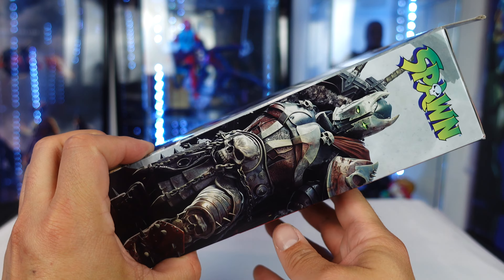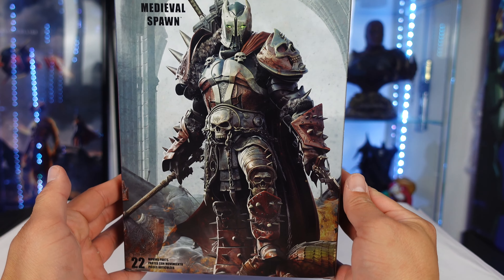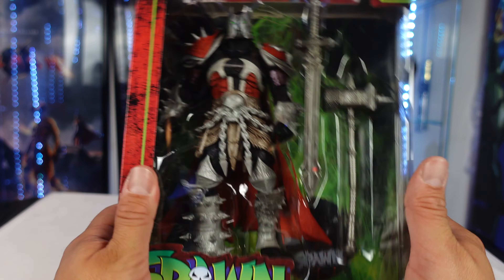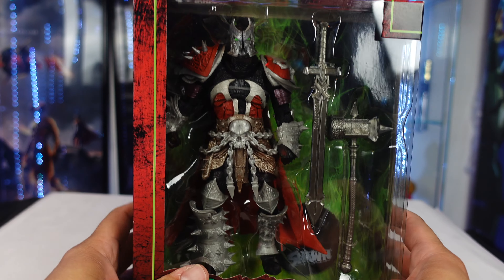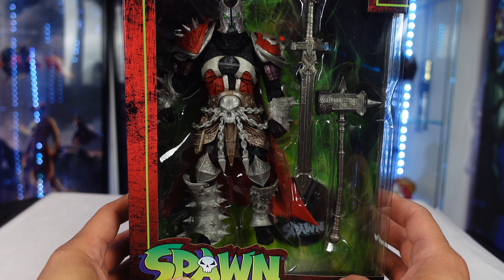So your standard McFarlane Spawn figure packaging. I love the artwork on the back — that looks so freaking sick. I love Medieval Spawn. Let's go ahead and open this up and see if this guy is going to be a pickup or a pass.